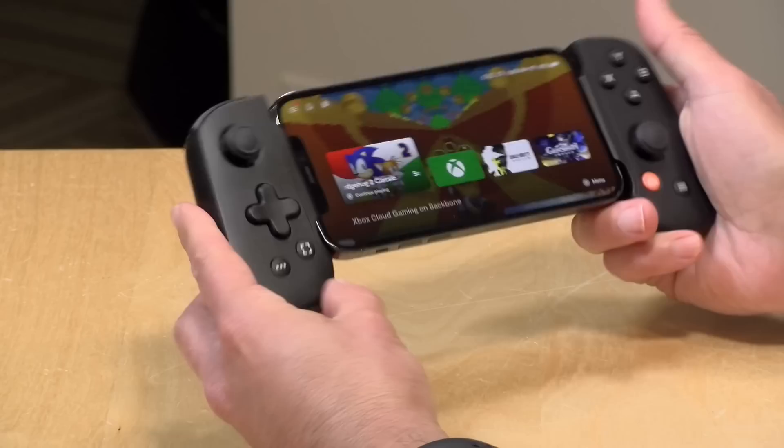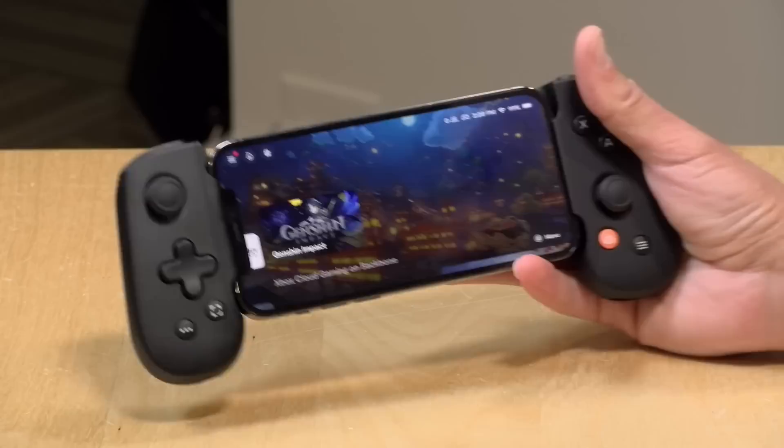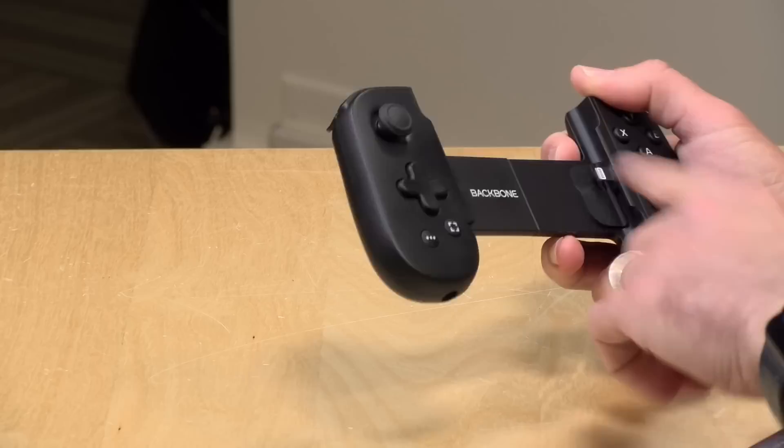I was quite pleased with how high quality it feels, and it's very easy to get the phone in and out — with one caveat. When you pull the phone out, no problem; you can put it back by extending the other end and snapping it into place via the Lightning connector. The problem is that it does not support phone cases. If you've got a case on your phone, more than likely it will have to be removed, and there's no way to adjust the connector to make it fit.